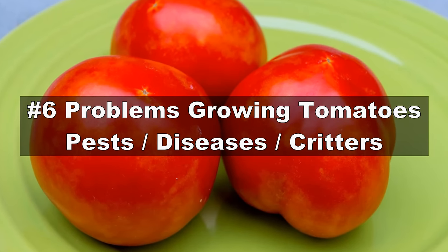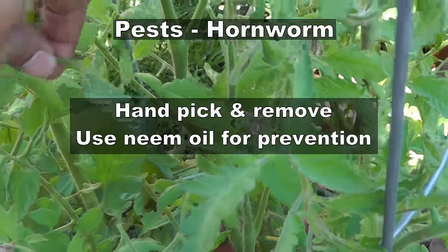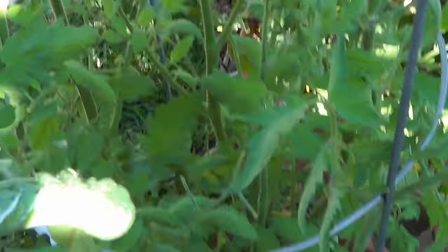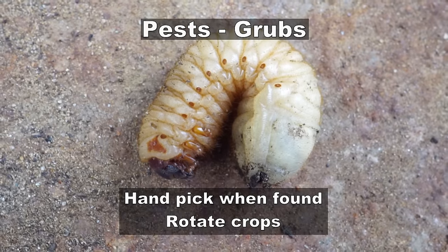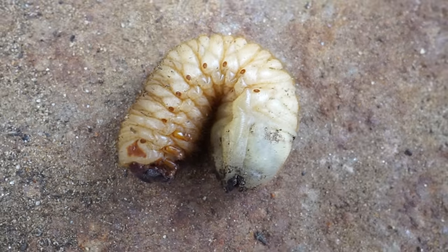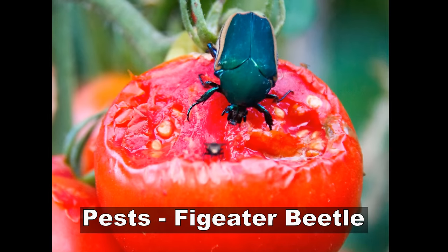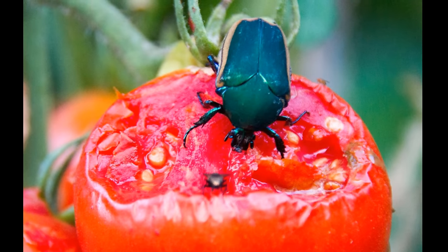Now let's look at some problems you face when growing tomatoes. The tomato hornworm is one of the most destructive tomato pests — if you see this large caterpillar, just handpick and remove it, otherwise it will decimate your crop. Grubs are white insects beneath the soil surface that chew on your tomato roots, attract moles and gophers, and when they become adults they become the fig eater beetle, which will devour your tomatoes.